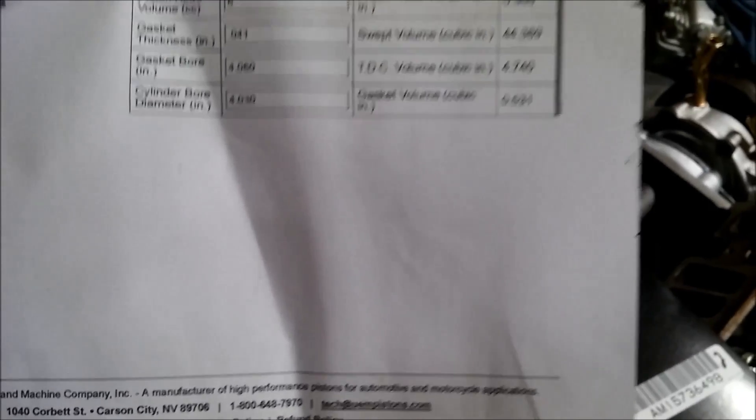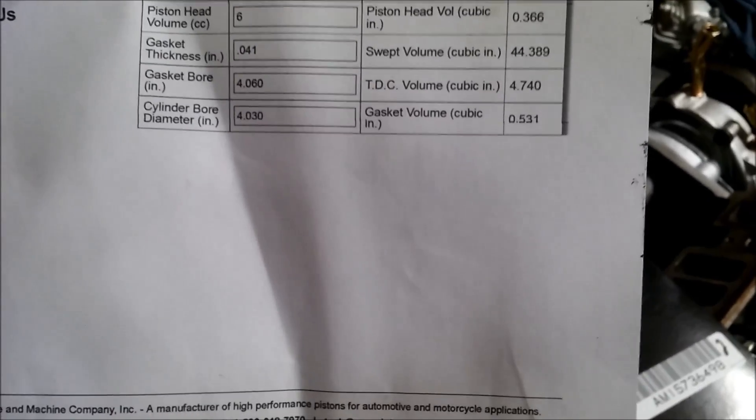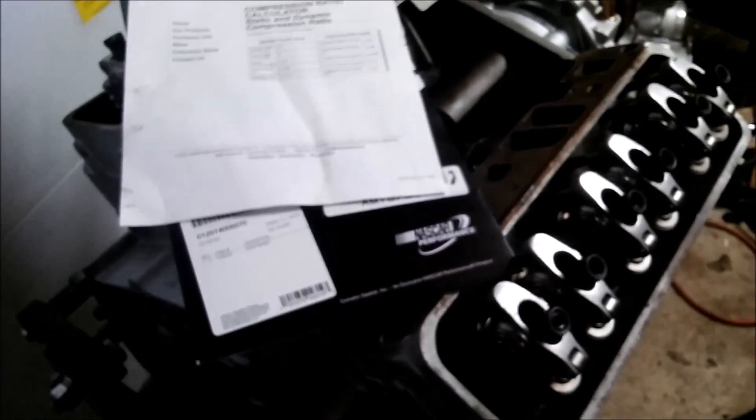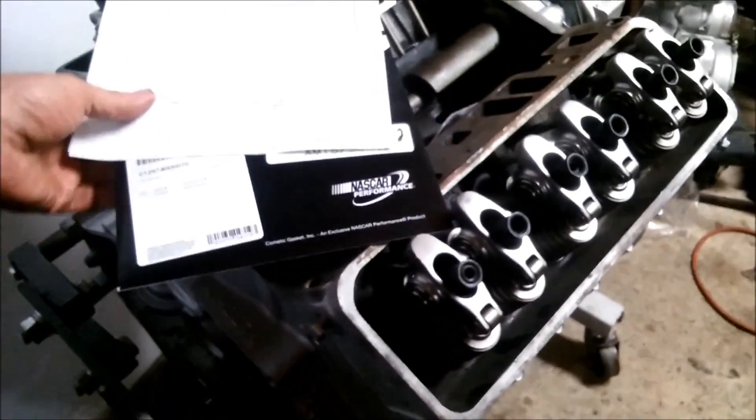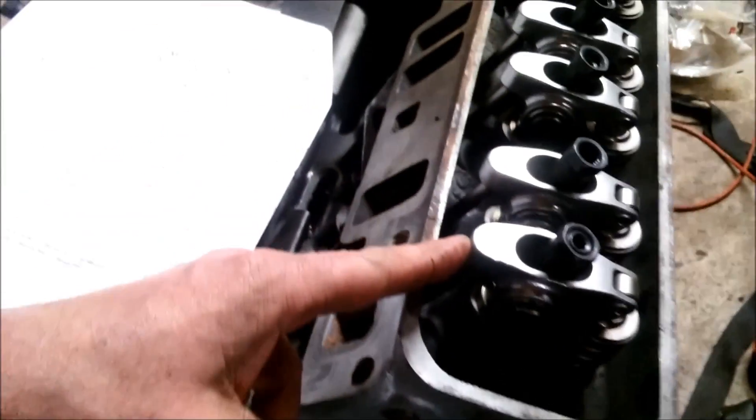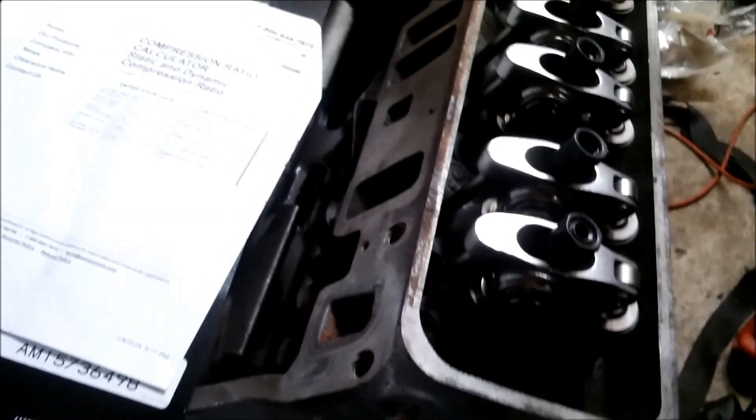I hope this gives you some ideas and motivation on what you can actually do with these little engines. The Comp Cam program said this one would be about 230 horsepower, which would be kind of nice. And then that's all done up and adjusted - looks like we're good to go. Looks nice and pretty.